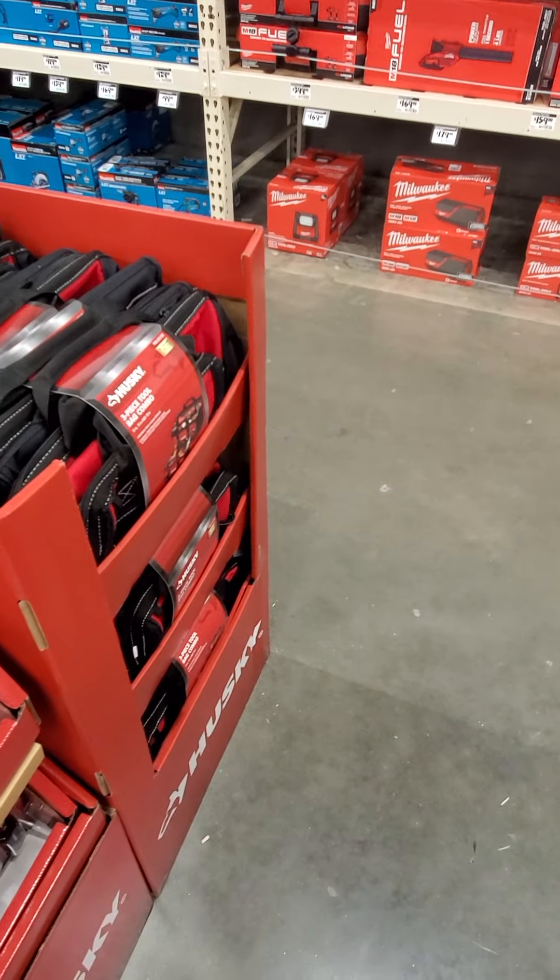But that's about it for what they have out right now at this store. I just wanted to shoot a quick video and see if anybody would be interested in picking up any of this stuff. We'll have to keep an eye out.